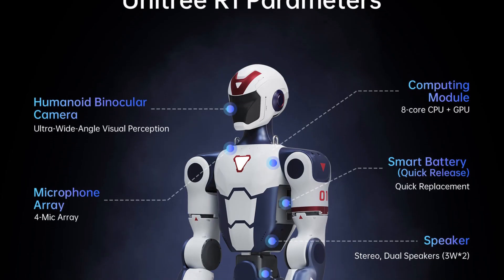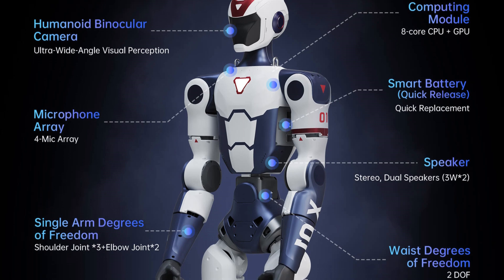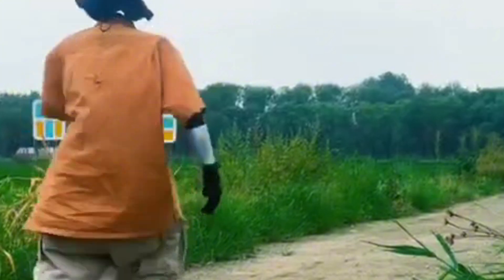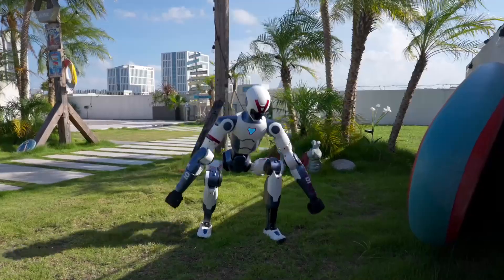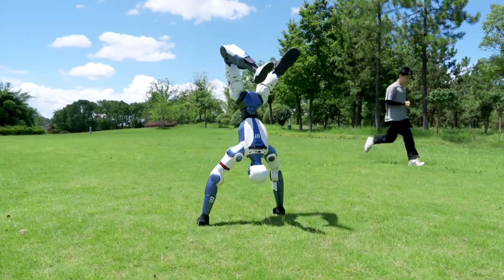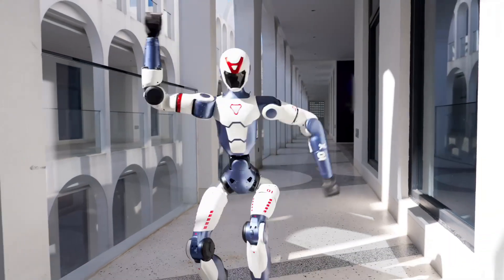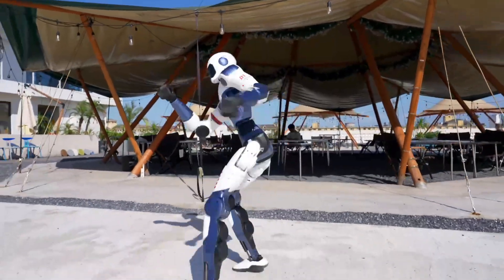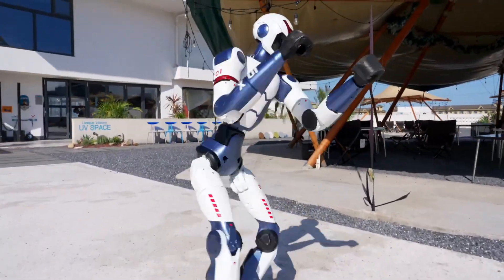Overall, the Unitree R1 base model is designed to give casual users and entry-level enthusiasts a chance to experience a humanoid robot at an affordable price. It's a clever move from Unitree to dominate the market by offering an affordable entry into humanoid robots through some compromises to hit that $5,900 price tag. It's smaller, lighter, and lacks some premium features like dexterous hands and advanced AI processing. But for hobbyists on a budget, it's a solid starting point.